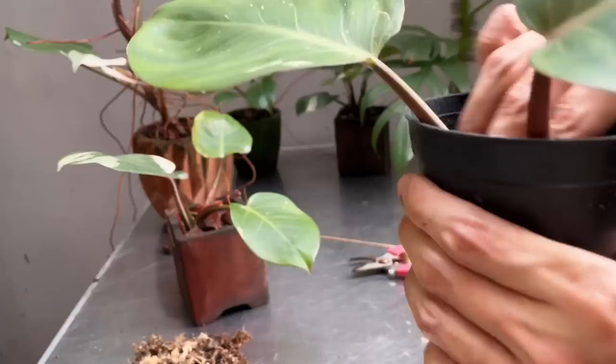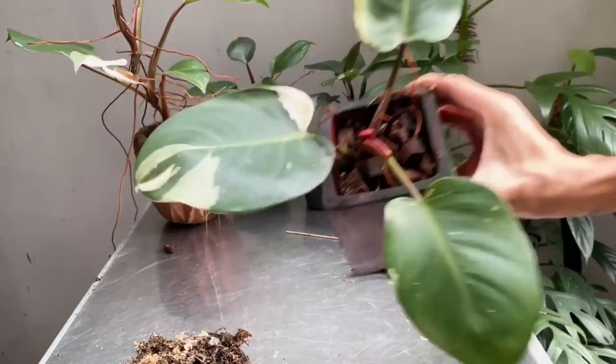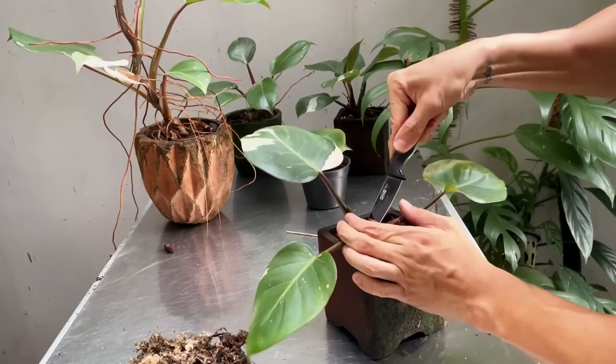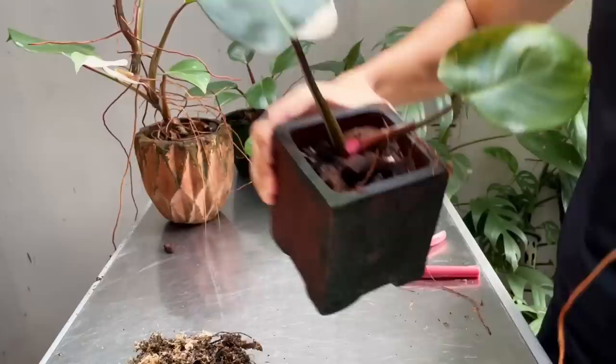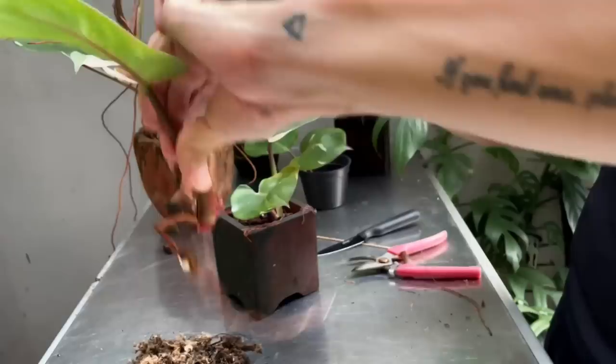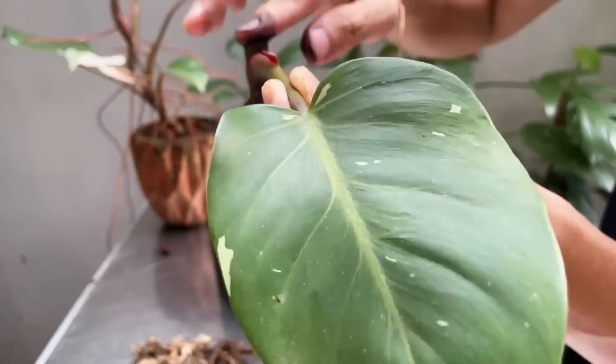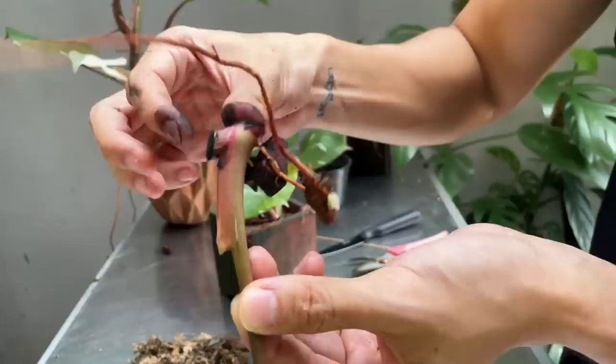So that's the first cut. I decided to get greedy and go to town with this — I got a knife. There's a really nice cutting here; it's got a decent amount of roots. I may even go directly into my aroid potting mix with this one. This one can go in moss or directly into an aroid potting mix — it's up to you. But for me, I think this is ready for aroid potting mix.